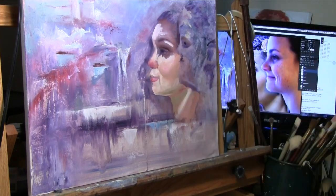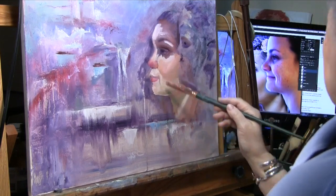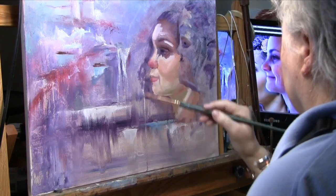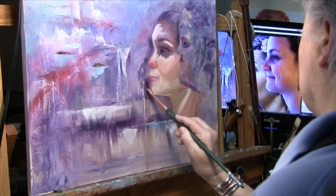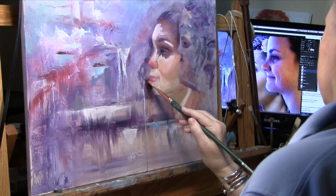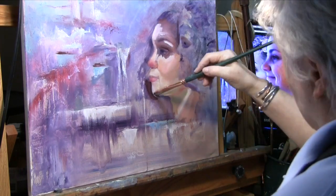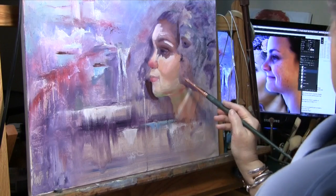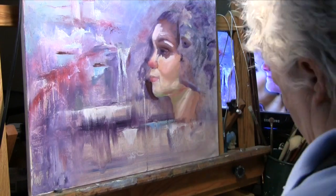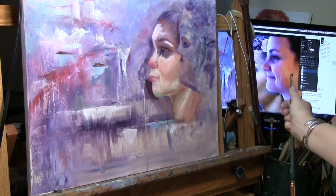I'm also paying attention to the form — where the cheekbone hits the light and where it curves back into the facial structure with the muscle, and then you come back out to the light where the jawbone hits. That's what I'm paying attention to: how the light falls on the form, whether it's a cool or a warm color. I'm doing a little bit of negative painting here with a mixture of ultramarine and alizarin crimson. I keep a 50-50 mixture of that on my palette because it's used a lot. The color of green I'm using is a permanent green light by Gamblin — I like Gamblin colors because they are moderately priced and very good quality.